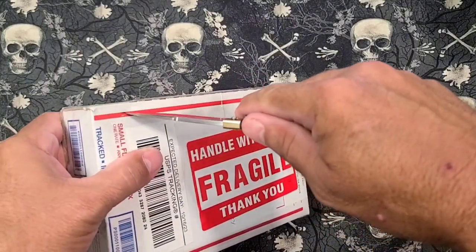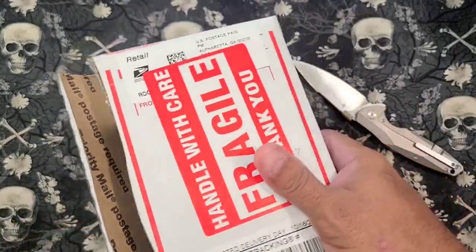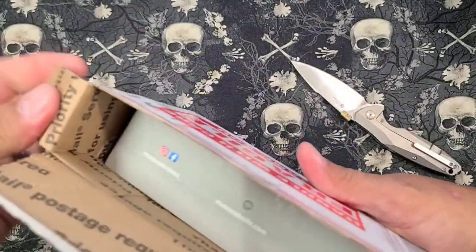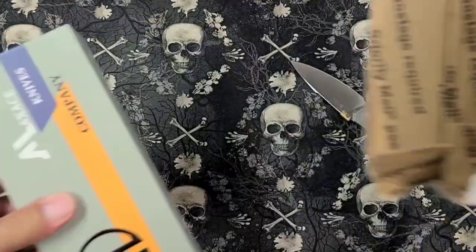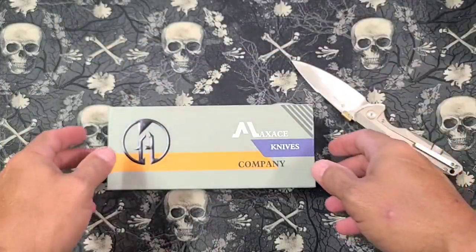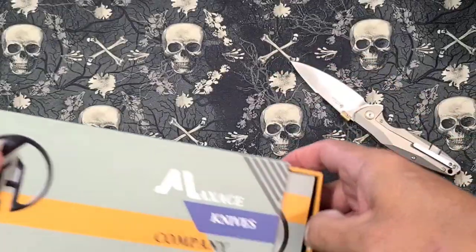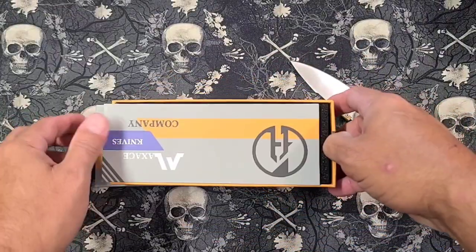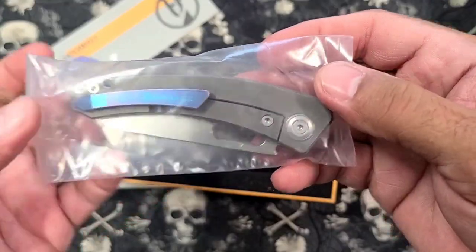Let's get this sucker open and see what's in here. I think this is something from somebody on one of the pages. Oh, that's awesome. I mean, I've been looking at this thing for a long time, I've been wanting one for a long time. It's a Max Ace - it's called the Black Mirror. Boy, that is nice looking.